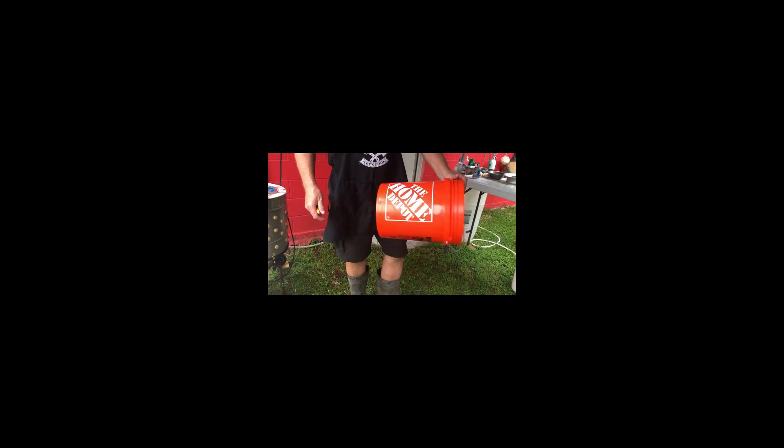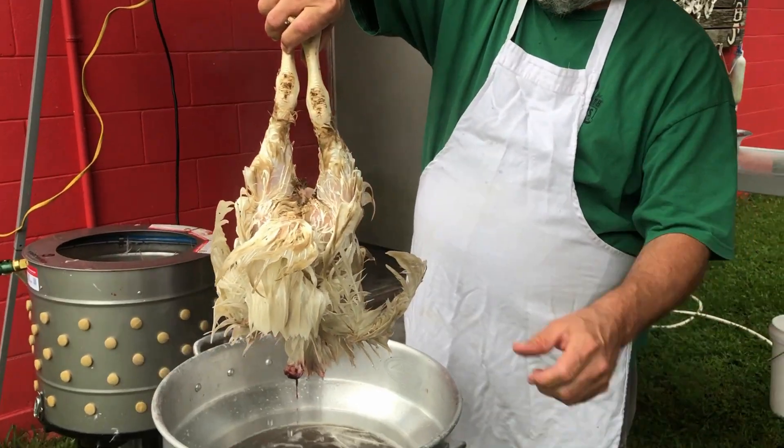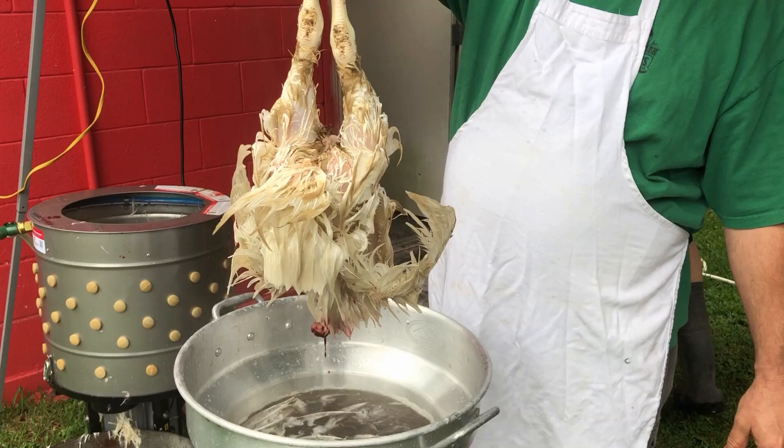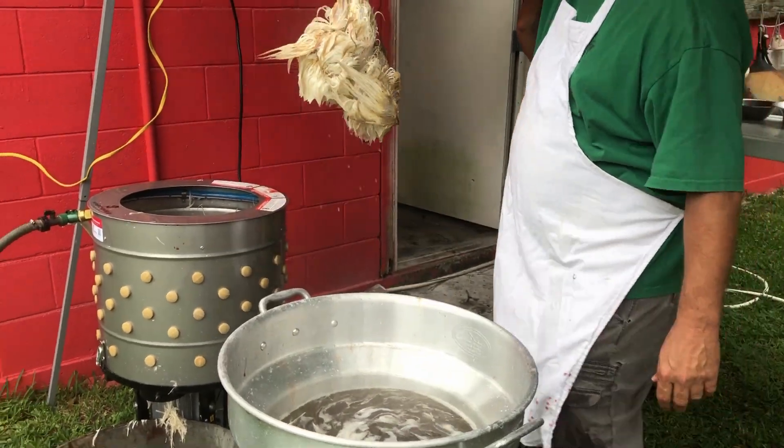Then you drill holes and sew it together with zip ties. It is so simple. Thank you, John. Dunk the chicken and the feathers come out easy. So now it's time to de-feather — dunked at 150.